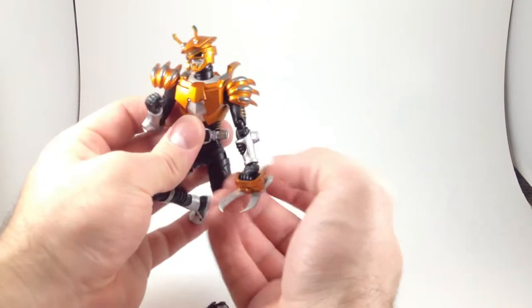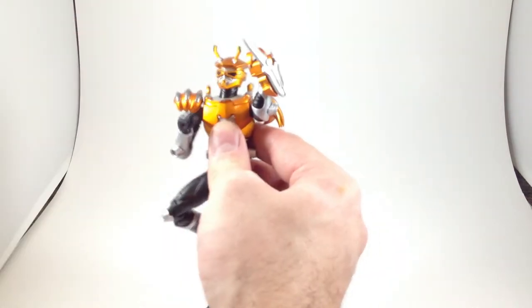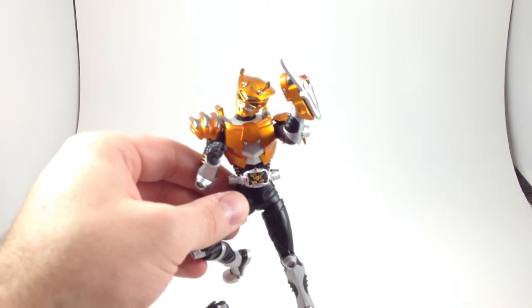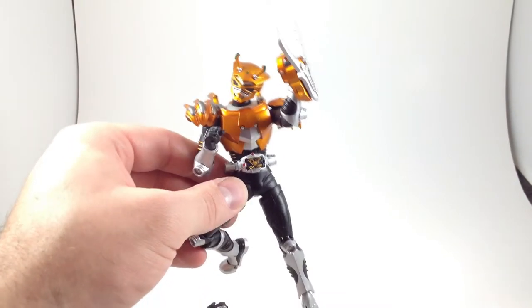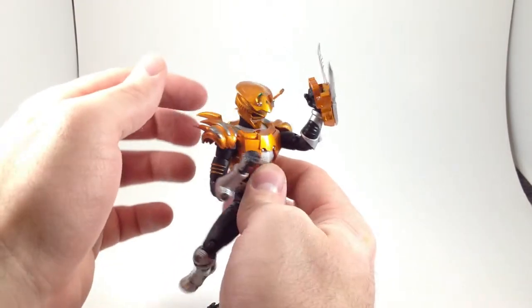I like the ball-jointed hands for lots of expressive positions. It's got a good neck with articulation at both the top and the bottom, so you can have him tilting his head any which way. He can look up fairly well and look down really well.